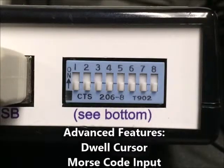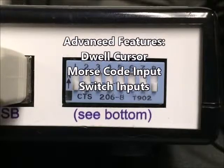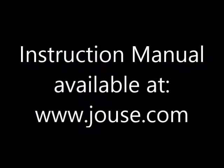These advanced features include dwell cursor capability, text input to the computer using Morse code, and the ability to replace or augment the Sip and Puff inputs with switch inputs. Please see the instruction manual for further explanation of these features.